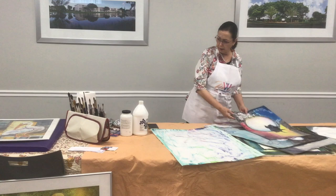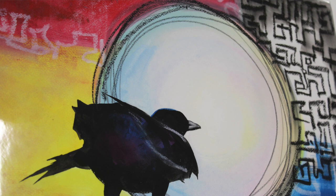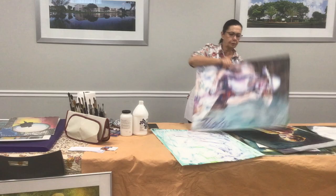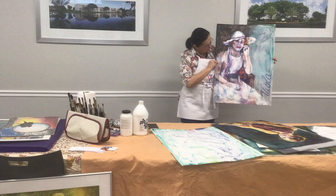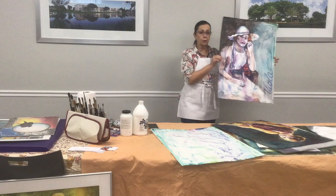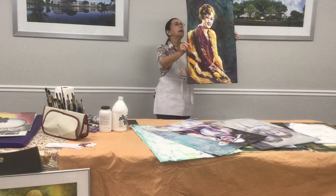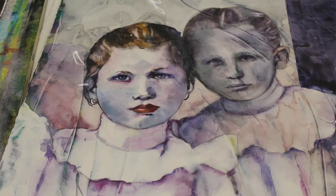I paint a lot of birds. This one is not on gesso juice, but I'm going to talk about it a little bit. I like birds. This is a gesso juice painting with a lady — I'm still working on this one, it's not finished, little details here and there. There's a story behind each one of my paintings. This was my husband's grandmother, and this is on gesso juice.